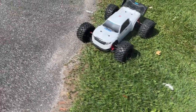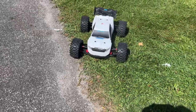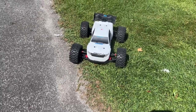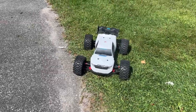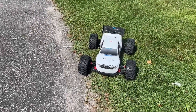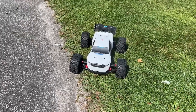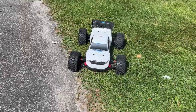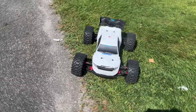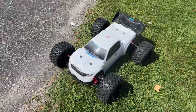Welcome to a new video by DGSPRC and we have the Arrma Kraton 8S. Last time this truck was here it cost a battery for the cooling, because we do have two server fans that are cooling down the ESC and the motor — you can physically hear them right now.